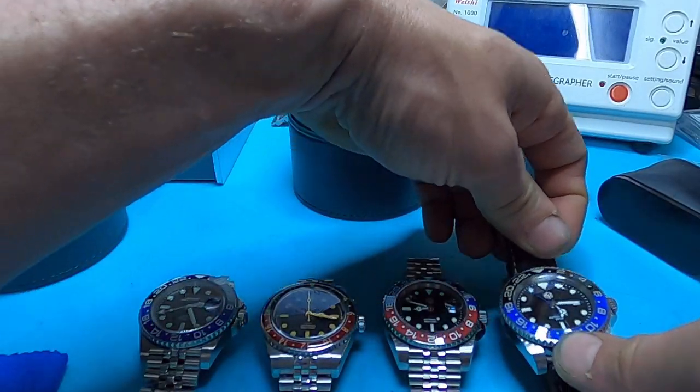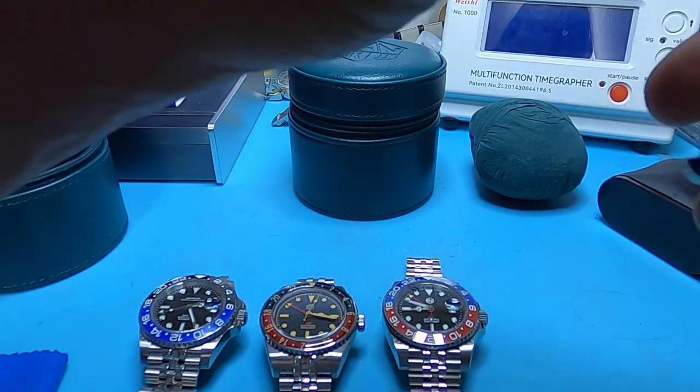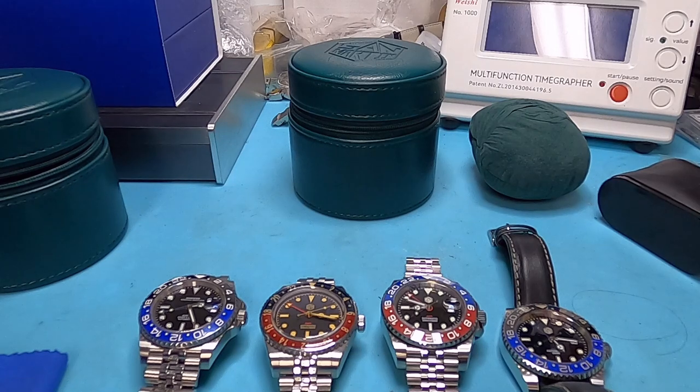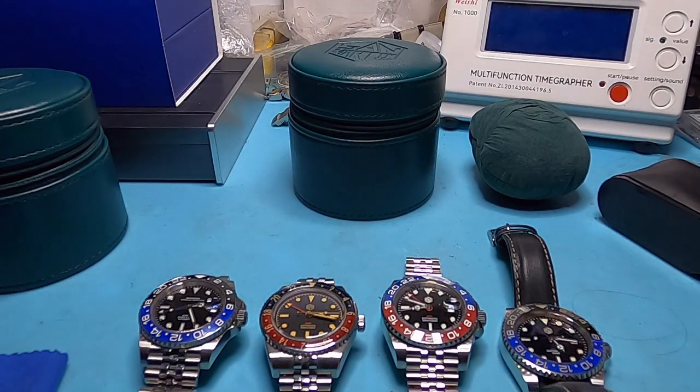Let's go ahead and do a loom shot on all of these. I'm going to unstrap this so I can lay it flat and turn the light off. As you can see, the Sugess is the only one that does not have a loomed bezel. However the loom is nice and bright. The faux patina also has nice and bright lume — sorry the GoPro isn't picking it up that well.